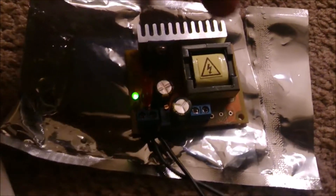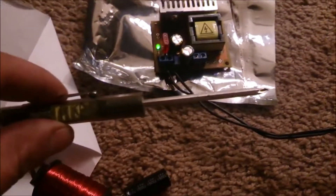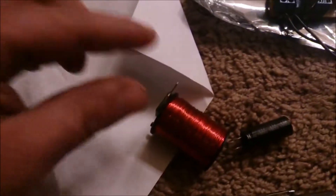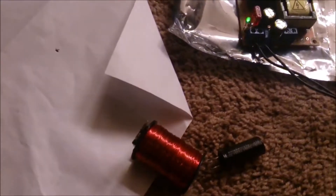12 volts input, 390 volts output. Little screwdriver, and a coil I pulled off of an air conditioner contactor. Here it goes.